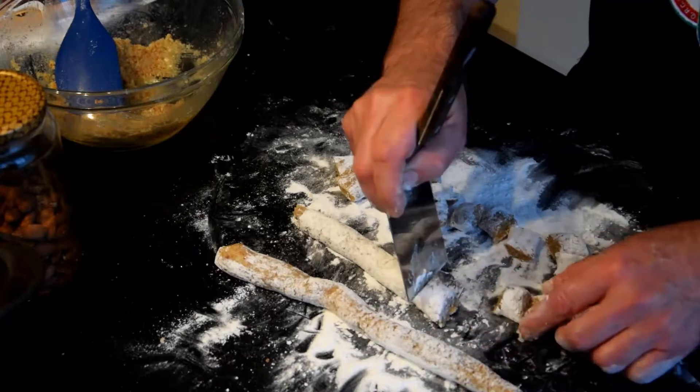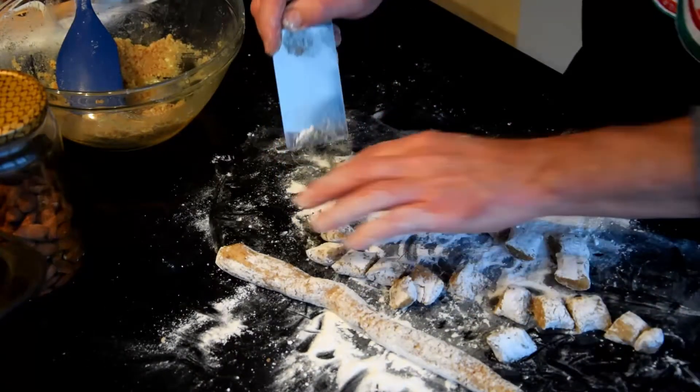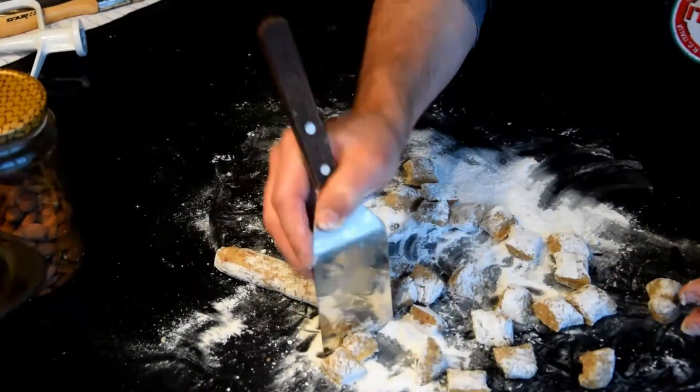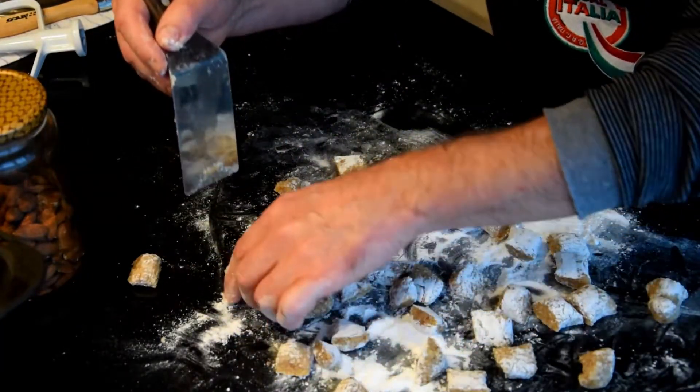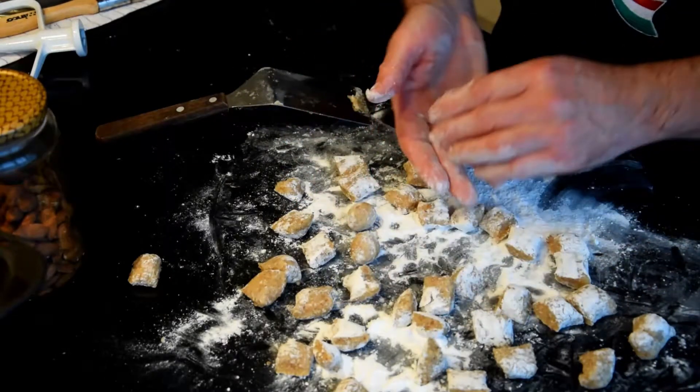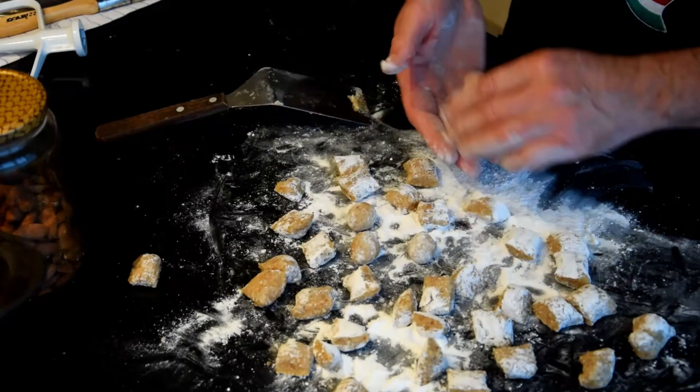Dip the amaretti obtained in a lot of icing sugar again, place them on a baking tray lined with parchment paper, and let them rest for a whole night. If you cannot wait, just bake them, but the result is not the same.